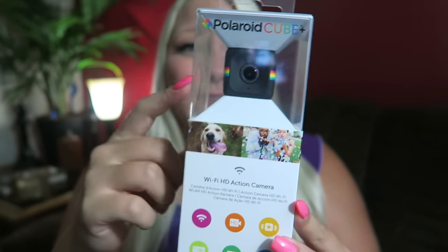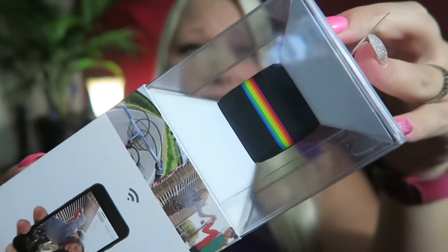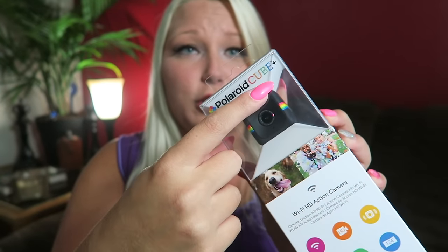Look at this. I have had this for a while and I've left it in here to do an unboxing video for you guys. I have been obsessed. Ever since I found out this was a thing, I've been wanting it. And I did get the Cube Plus, the Polaroid Cube Plus.